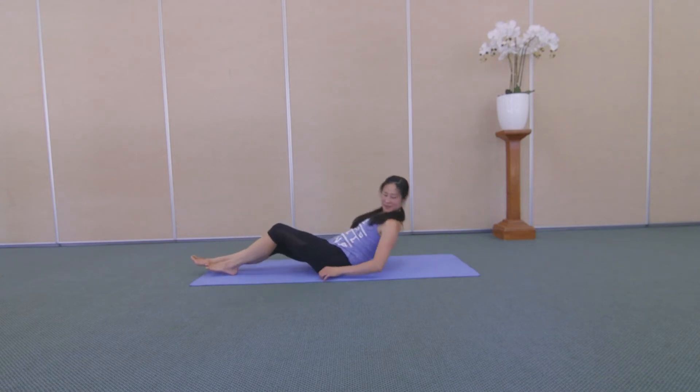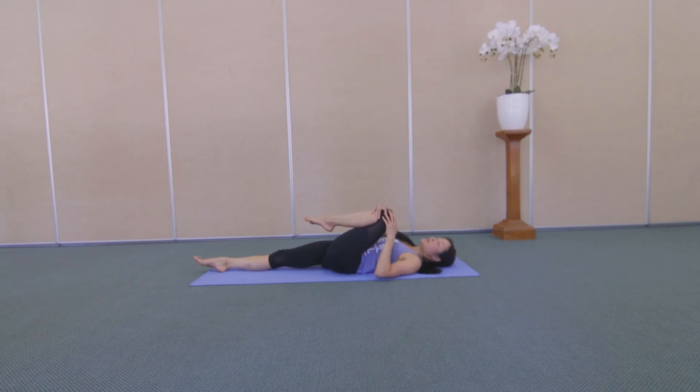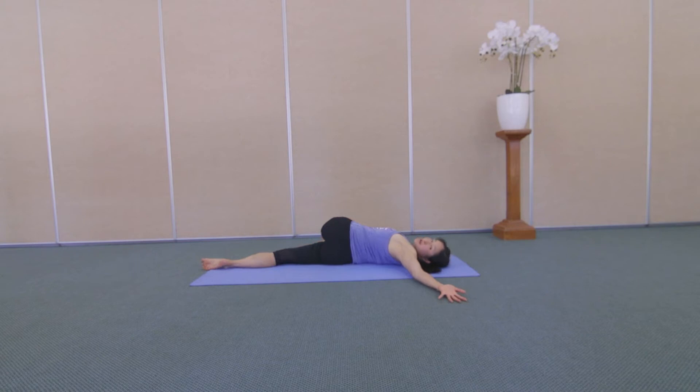Come lie on your back. Hug your left knee into your chest. We're going to come into a twist. Take the left leg across your body. Open your left arm out to the side. And then straighten out your left leg. If it's available, hold around your foot with your right hand. Otherwise, just take your right hand on your left leg. And reach your left leg and your left arm away from each other here. Hopefully this pose feels lovely. Enjoy the restful feeling of being on your back. One more breath in, and breathe out.